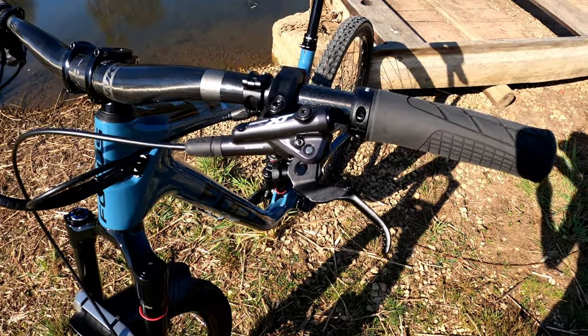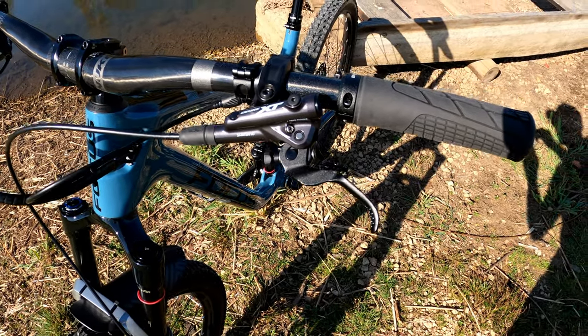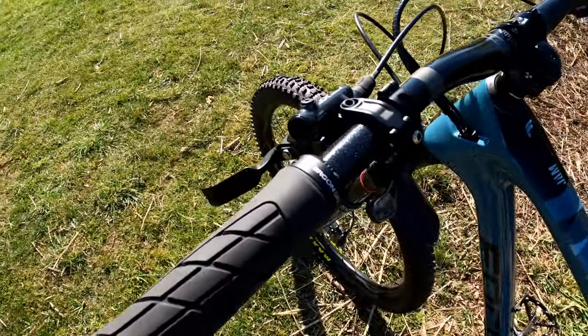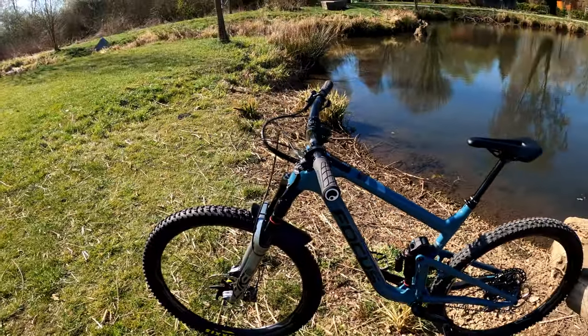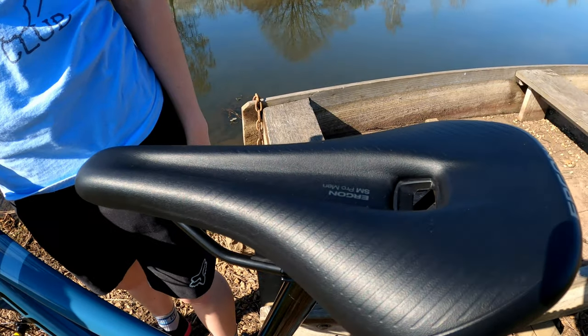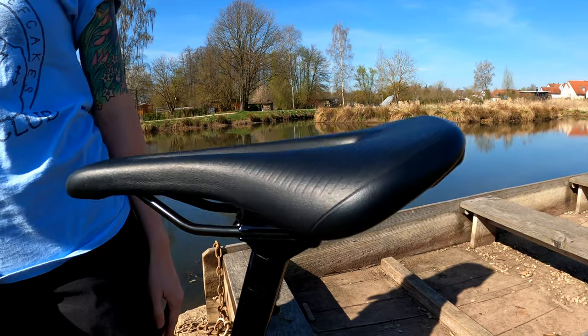For brakes, I have the Shimano Deore XT M8120 brakes — the new ones with the i-spec EV clamp. Finishing it off, I have a KS Lev Southpaw remote for my dropper. My wife is going to help me film the next part covering my contact points.